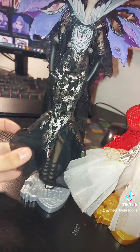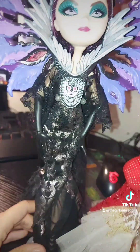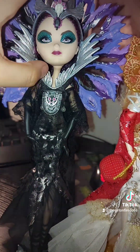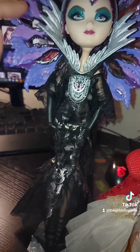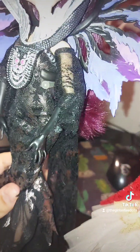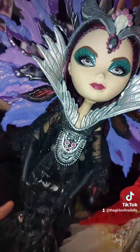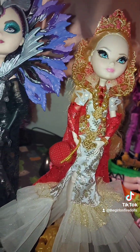I think they look pretty cute. I'll have to do her shoes — I don't know if I feel like doing it right now. I just have to be careful when I put them on the shelves, making sure my cat and dog don't knock them, because I'm scared the paint will start chipping if it rubs against things. I don't spray any sealant, but yeah, I think she looks cute.